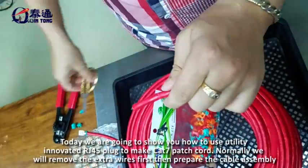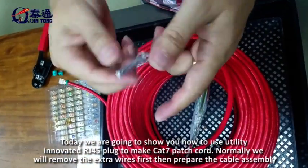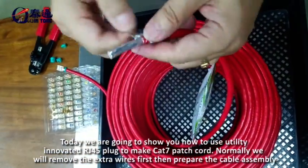Today we're going to show you how to use a utility-innovated RJ45 plug to make the CAT7 patch cord.